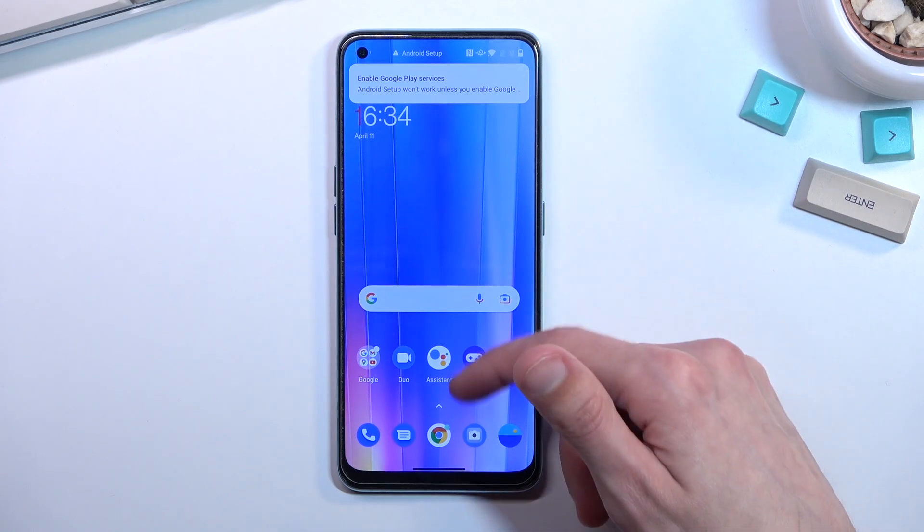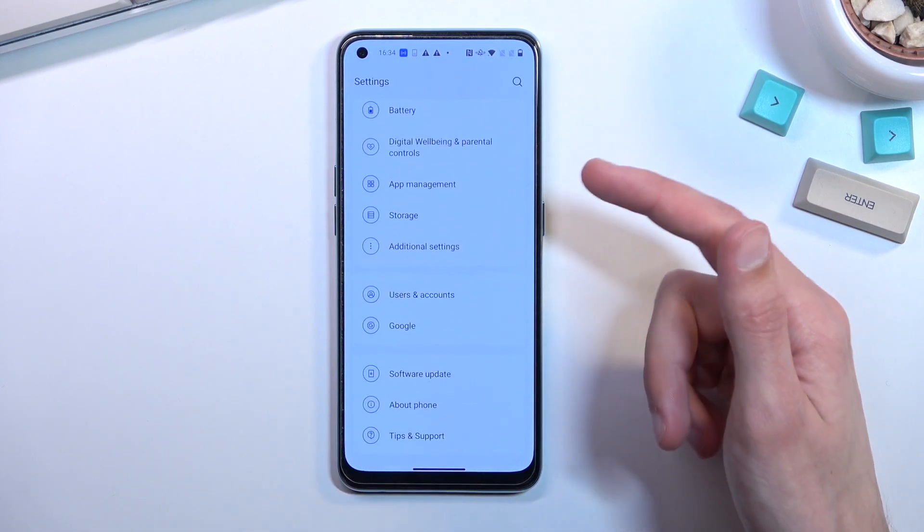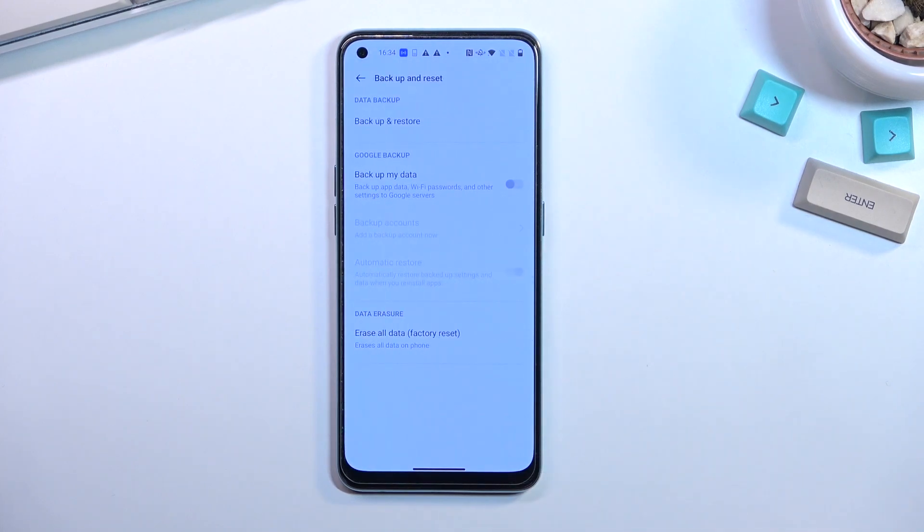To get started you'll want to open up your settings. From here scroll all the way down to additional settings right over here and select backup and reset.